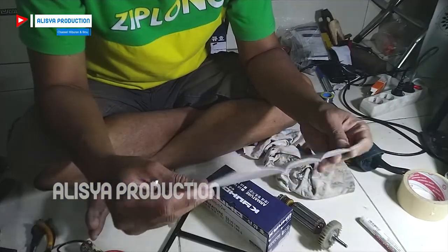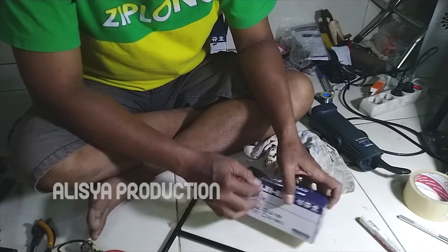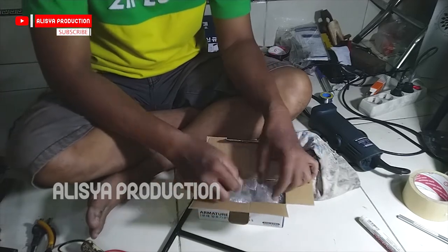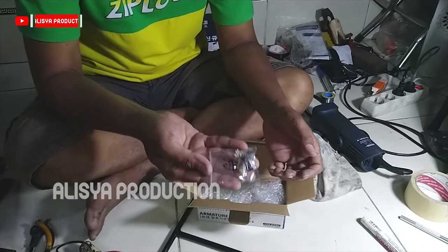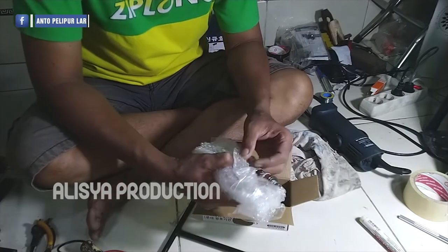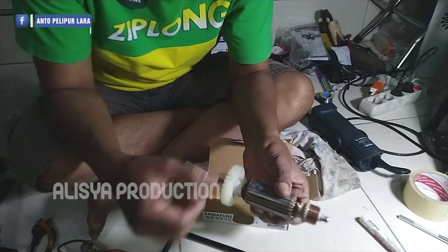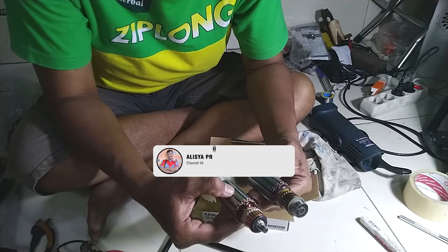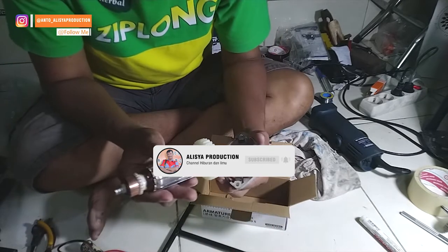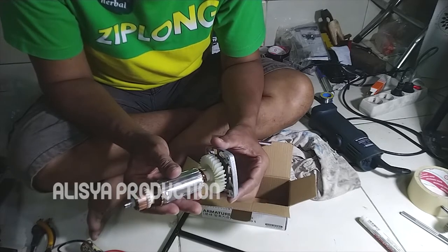Saya juga dapat surat cinta dari penjualnya, kelihatannya ini kwitansi pembelian. Oke selanjutnya kita unboxing. Kemasannya seperti ini dan pada bagian awal membuka sudah mendapatkan sepasang karbon beras. Kemudian kita ambil unitnya. Ini adalah angker atau armatur dari Gerinda Kyuho seri LG 100. Ini yang lama dan yang baru, perbandingan besarannya sama.